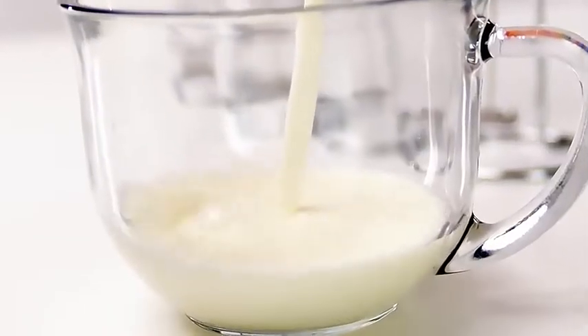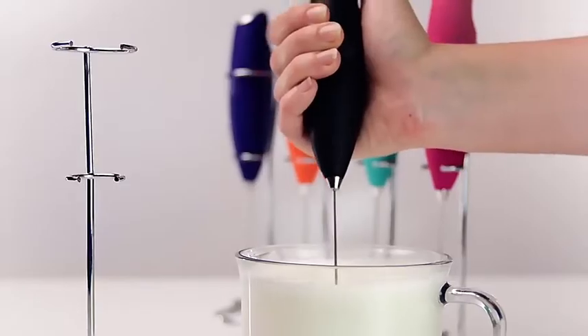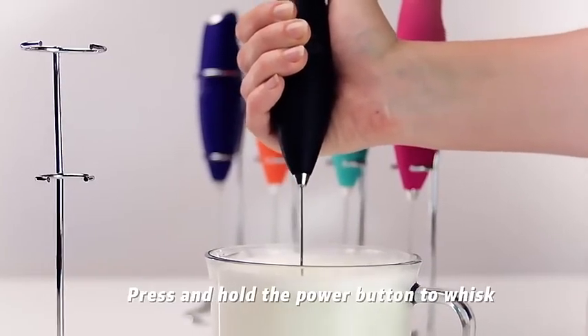Place the whisk in the milk and press the button. Move in an up and down motion while frothing. Holding your frother at an angle can give you a little more froth.